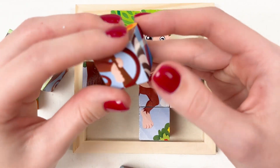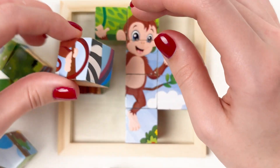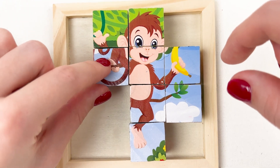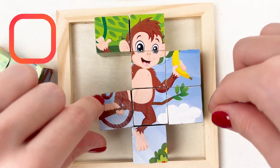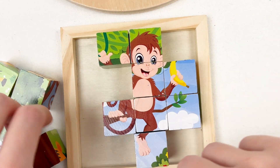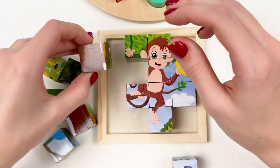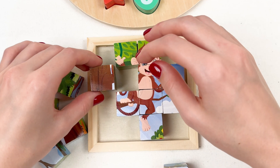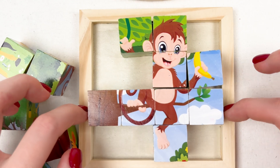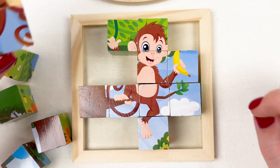Now let's see this one — look, another part of the monkey. Maybe here? Maybe here? Oh yay, look — nearly completed it! Let's see this one, maybe it goes here? Maybe here? Yay, well done guys! Nearly completed it! Let's see this one.